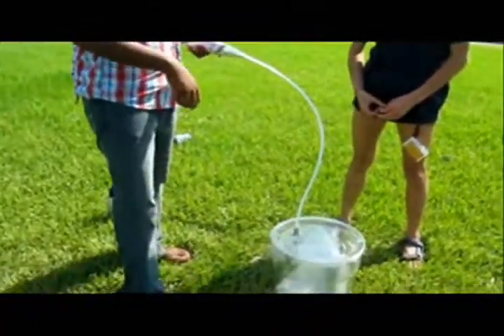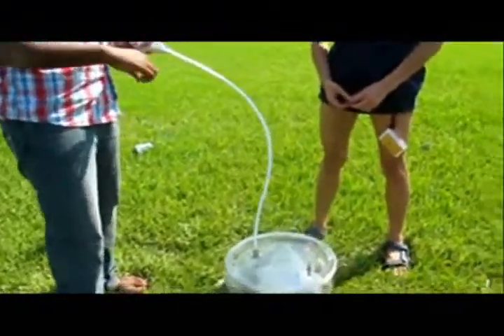So the air is going in, and as soon as we get the bag, we're going to seal it off.